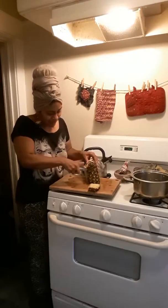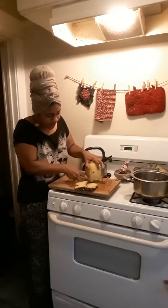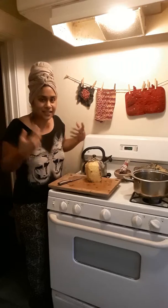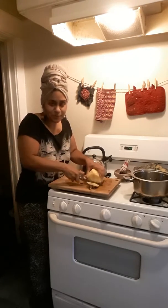And we're gonna use it to clean our hair because pineapple has an enzyme that actually eats flesh. So it eats all the dead skin in your head and your scalp. And it smells really good.